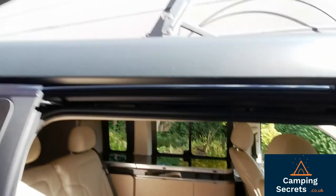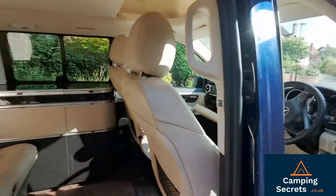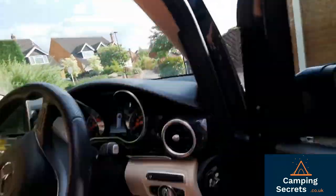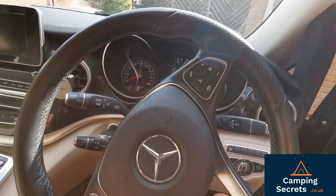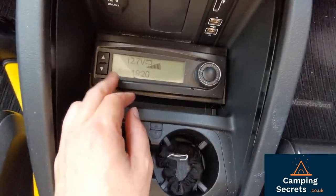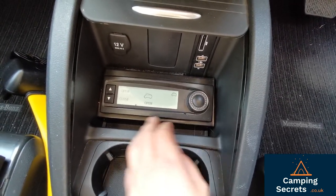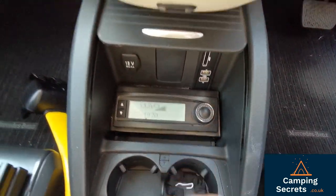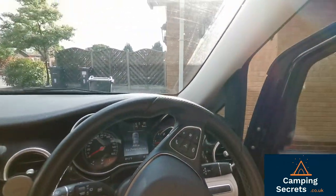It's worth showing what happens if you try to drive away when the roof is up on the Marco Polo. If I start the engine up — we get a warning noise, there's an alarm going. There's no clear indication of what's causing it, but the beeping does tell you that the roof's up. So let's turn that engine off.